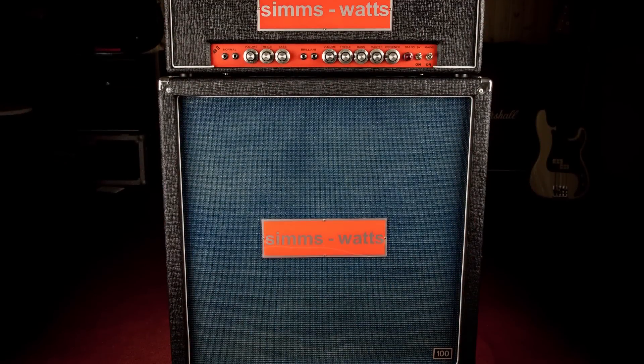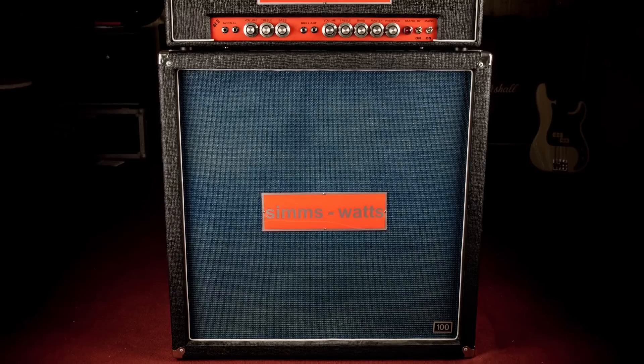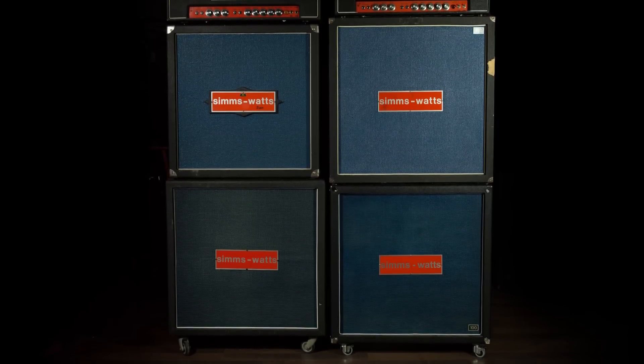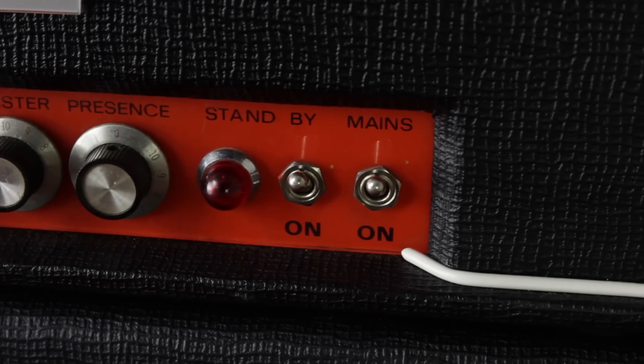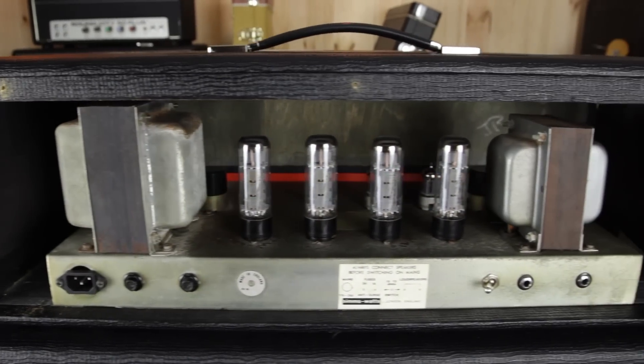The cab is really interesting too. Comparing it to other 4x12 cabinets, it's oversized in every dimension and it's built with thin Baltic plywood. It's loaded with four 12-inch Fane speakers, specially designed and made for SimSwads. The cabinet has 16 ohm impedance, 220 watts power handling, and it's built like a tank — really solid compared to other cabs from the 70s I've seen.